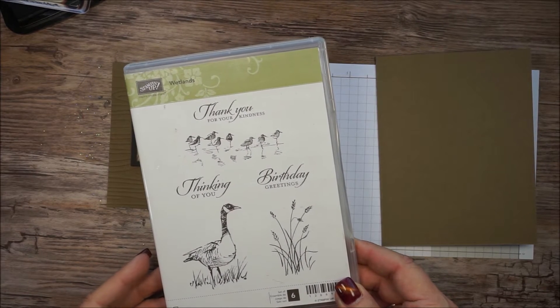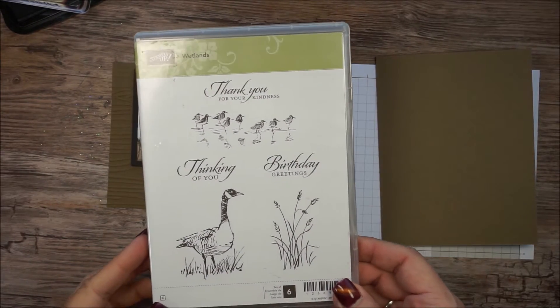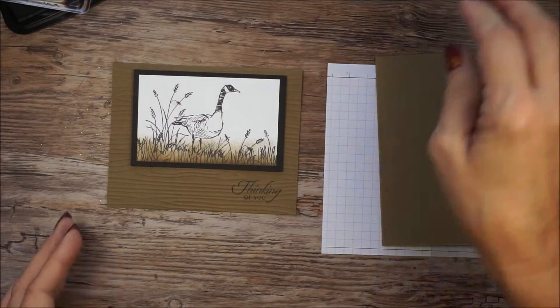Hello, stamping friends. It's Sharon Armstrong. I'm using the Wetland stamp set on this video. It is a great stamp set for those masculine cards that sometimes are hard to come up with.